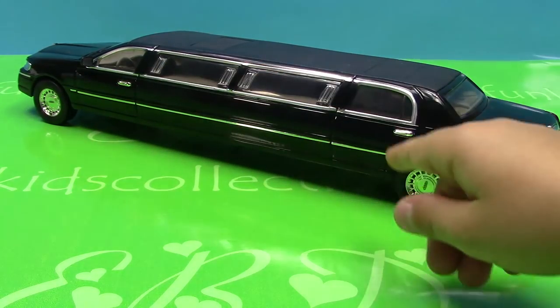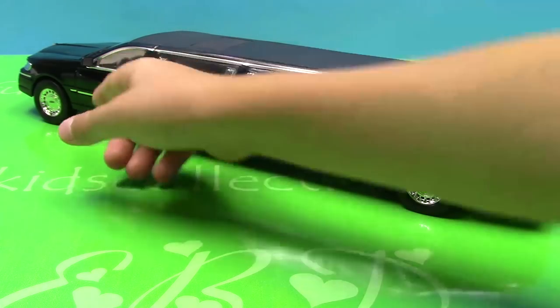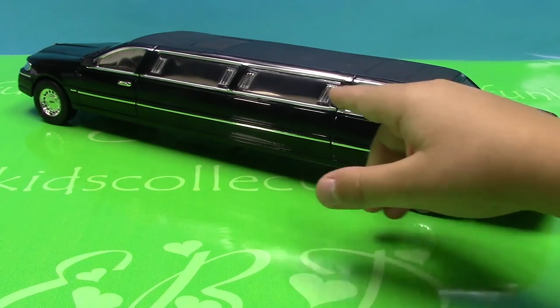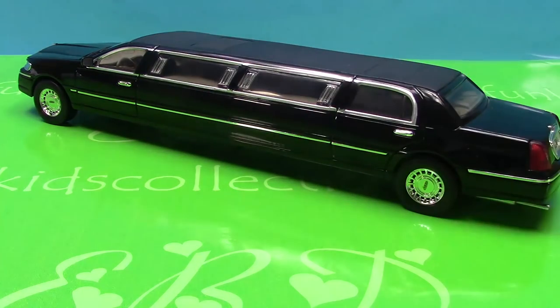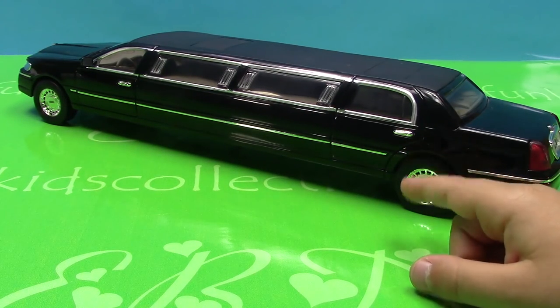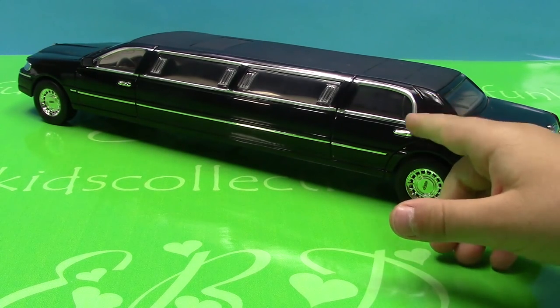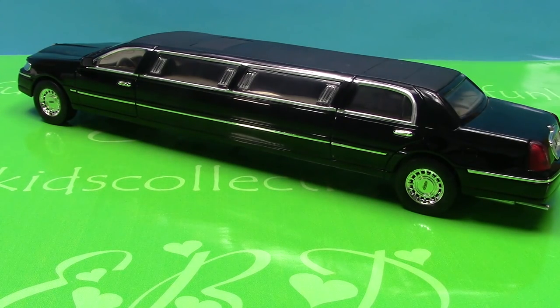Here's the driver side which has four windows — one, two, three, four. And this side has two doors: the driver's door and the back door.